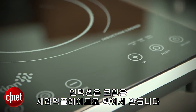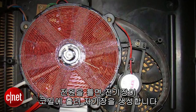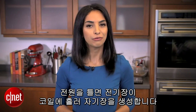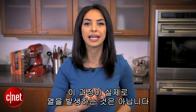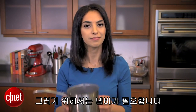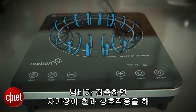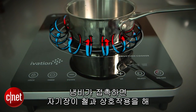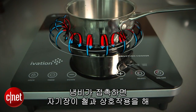When you turn it on, an electric current runs through the coil to create a magnetic field. Note that none of this is actually creating any heat. For that, you'll need a pan. Once a pan comes in contact with the cooktop, the magnetic field interacts with the metal to generate a flurry of small electric currents within the pan.